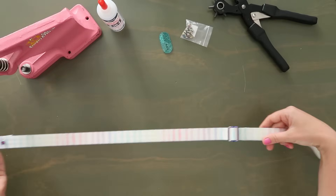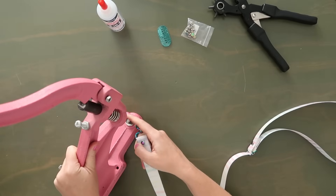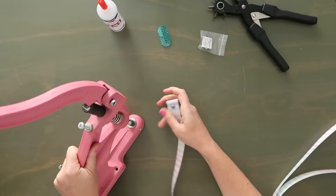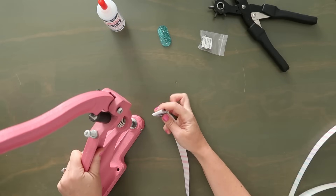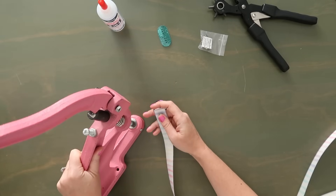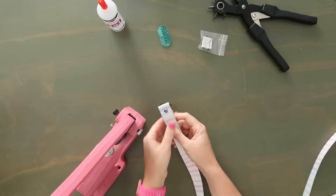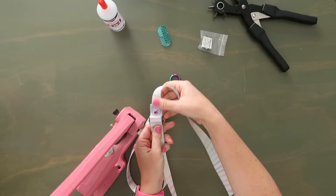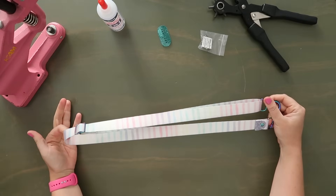Once I take a look at my strap and it all looks good, now I'm going to set it — and this is the easiest thing ever. I have my rivet press with the die set for this size rivet. This is a die set for a 10 millimeter wide rivet and my rivet is 9 millimeters — as long as your die set isn't smaller that's fine, a little bigger is totally fine. I'm going to insert this into my die set, press it down, and now I have it attached. No sewing necessary. Adorable, easy, simple crossbody strap.